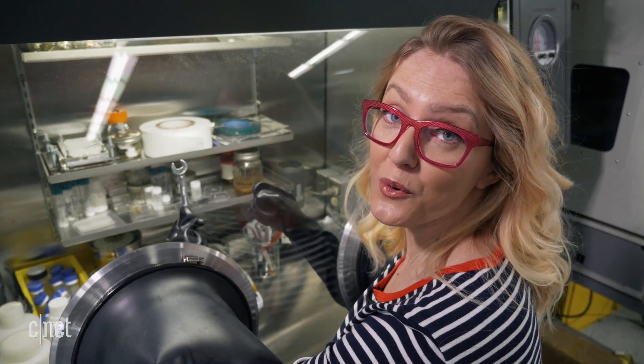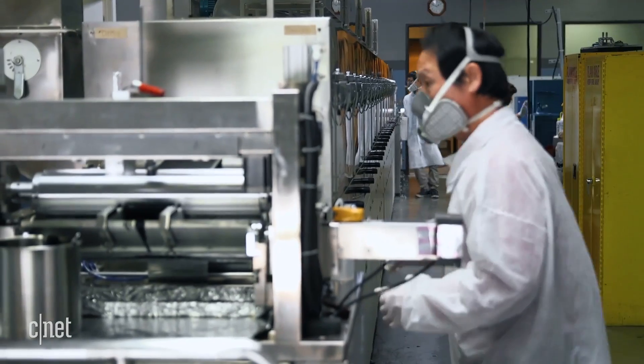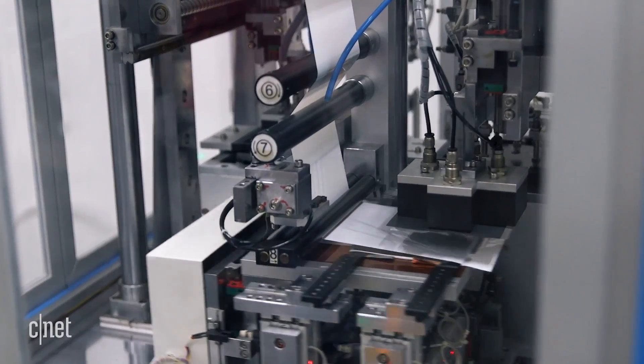Amionics is looking to change all of that, though, with its SafeCore battery technology. And we're here in Carlsbad, California, checking out their claim that you can shoot a bullet into this battery without it exploding.